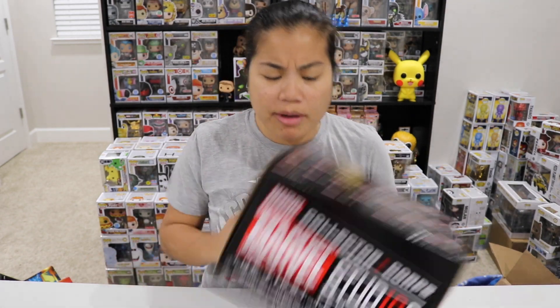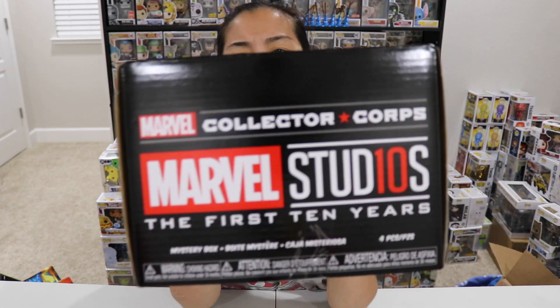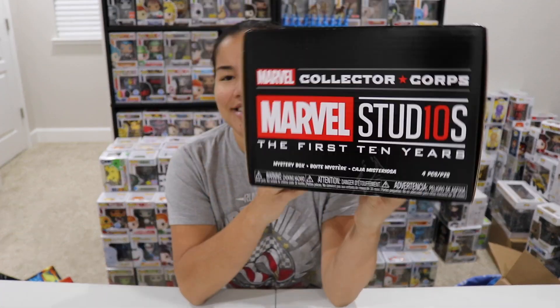What's up guys, 90 Noob here and welcome back to another unboxing video. In this video we're going to be unboxing this — it's our Marvel Collector Corps box. I don't even know what month this is for anymore. I can't even keep up with it, but this is the Marvel Collector Corps box now from Amazon.